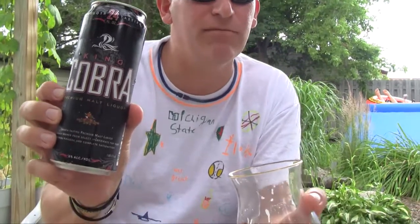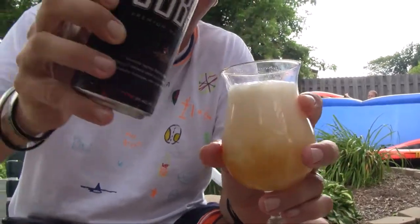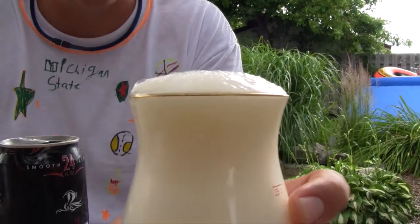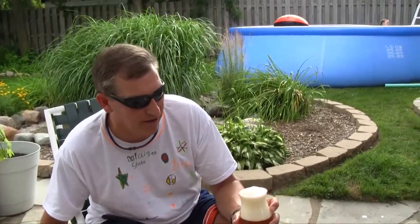All right, we have the King Cobra Premium Malt Liquor — so it's not just malt liquor, it's premium. We're gonna give this a good healthy pour. Whoa, look at that head — don't get nervous about head. Pretty good, not bad at all. This is nice and cold, I can already feel it.